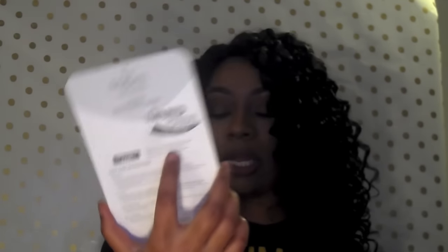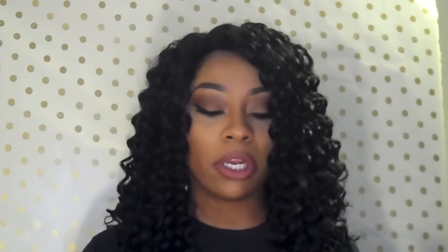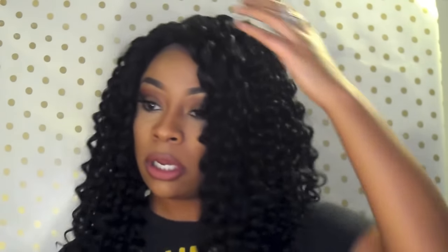It's in the color 1B, curling iron safe up to 400 degrees, and it does come in rose pink and other colors, but I decided to get it in 1B. I'd seen this on Muffin Is My Lovers and it looked so pretty on her — I wanted it ever since. This is the wig straight out of the package.